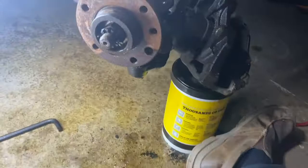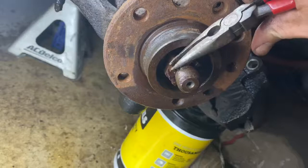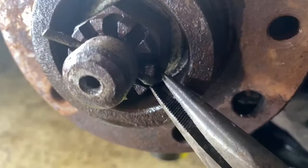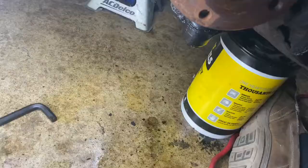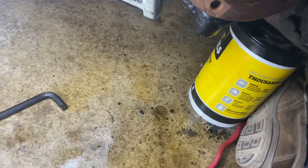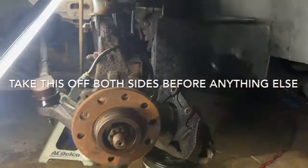The rotor's actually not in bad shape, but if I'm doing the hubs I'm just going to do them anyway. Next — not necessarily in perfect order — there's a little cotter pin in here and you're going to need a little needle nose. Get it nice and tight, then grab the little eyelet on this side — you can kind of see right there — and if it's not coming out, just push that a little bit.